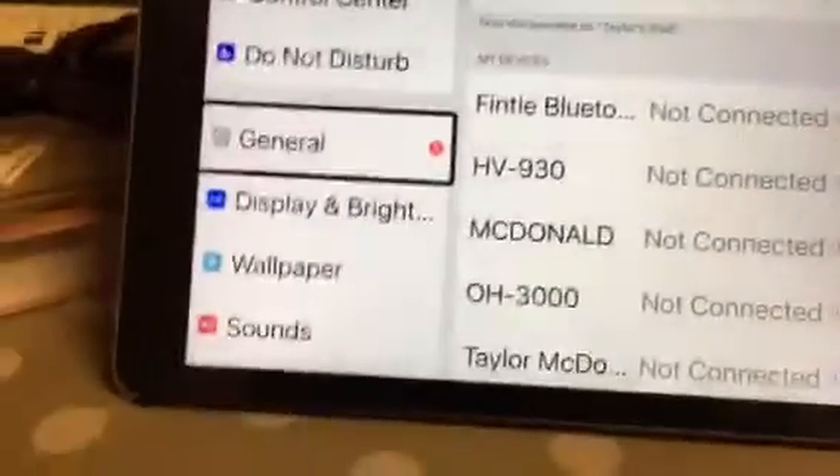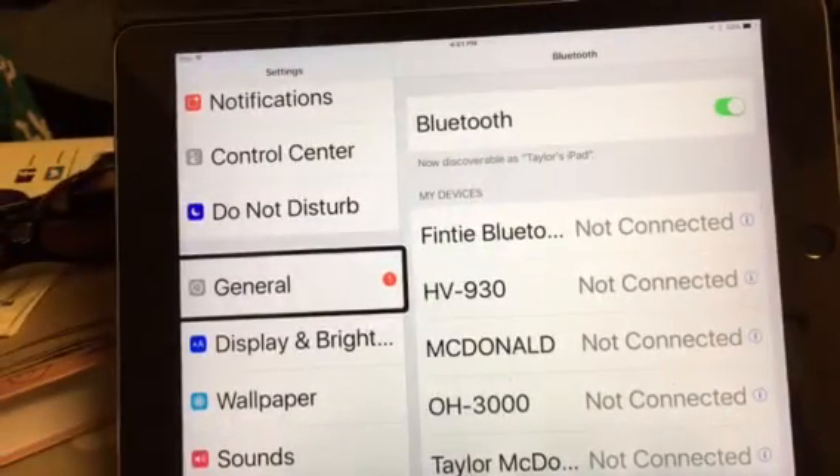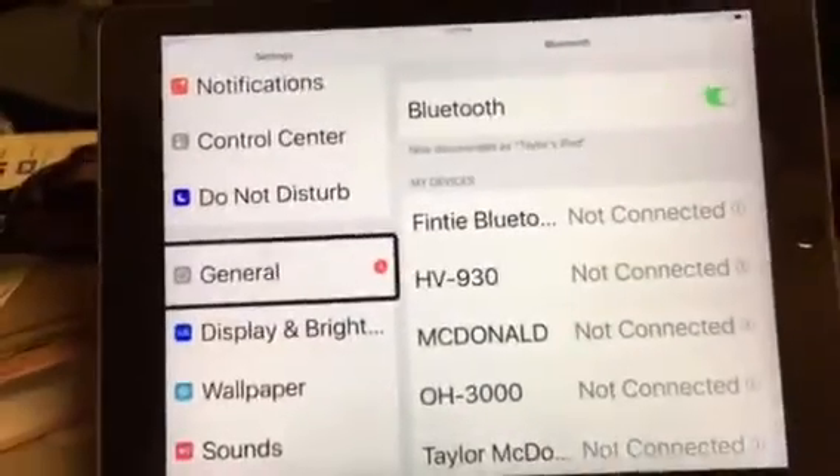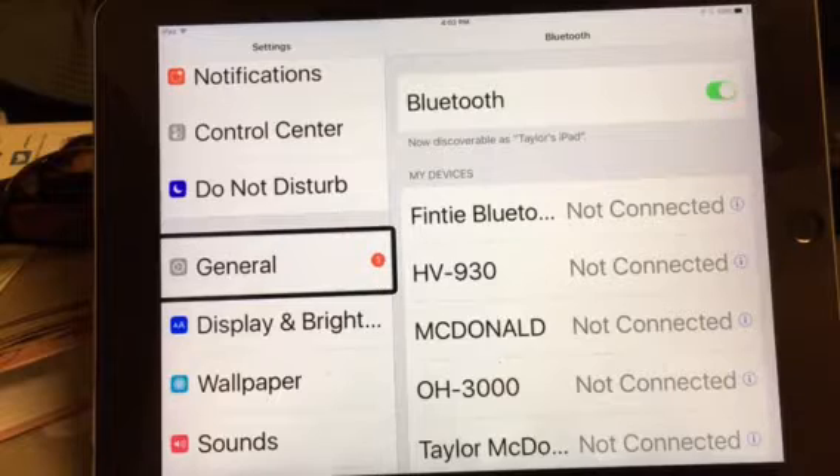Hi everyone, this is Taylor McDonald here. I am here to demonstrate how to connect an Apex Braille Note to an iPad via Bluetooth. I'm going to stress right off the bat that order is very, very, very important. You have to make sure VoiceOver is off before you try to connect the Apex to your iPad.